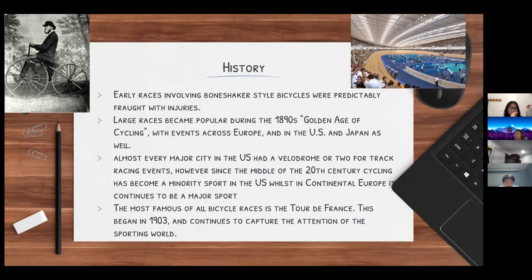However, as of recent years, cycling has fallen off in some areas. In the US during the 1890s, cycling was so popular that there were one or two velodromes for every major city, each used for track racing events. Since the middle of the 20th century, the popularity of cycling has very much dropped off in the US. However, it still maintains its popularity in central Europe, where it continues to be a major sport.